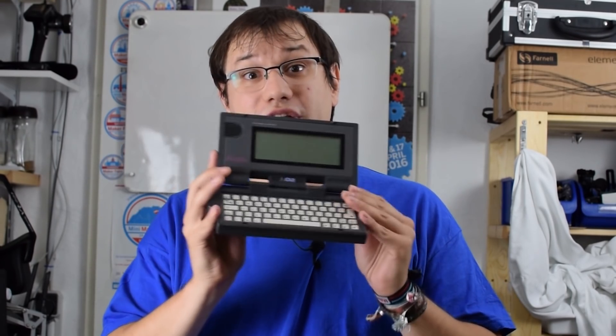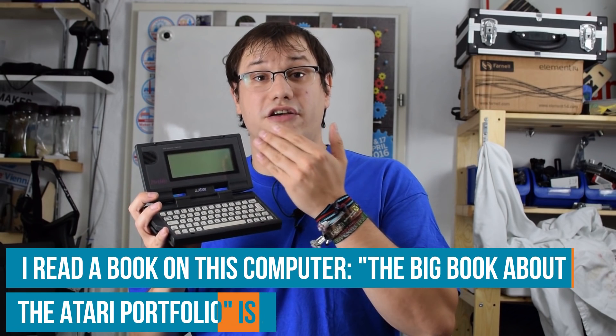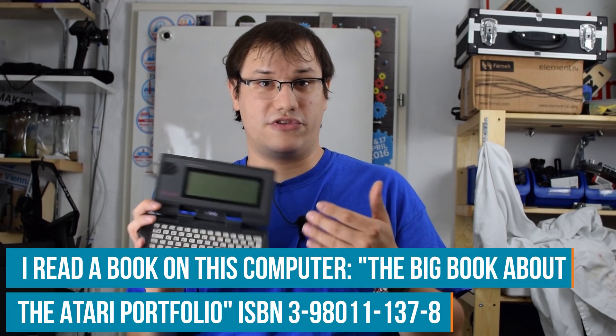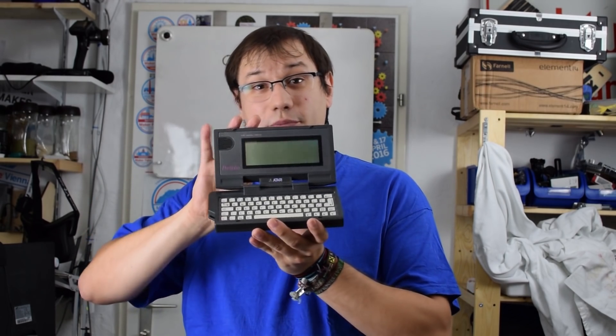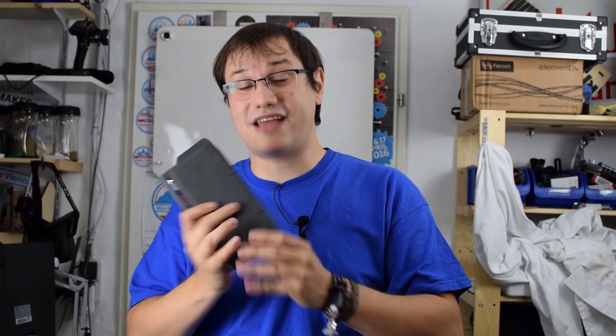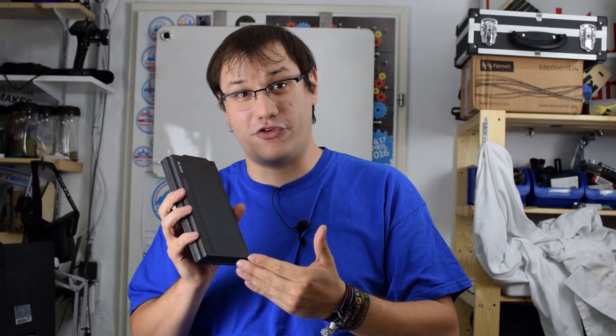The Atari Portfolio is a fully-fledged 16-bit DOS machine. It has a great little keyboard that really feels good for typing — entire books have been written on such a device. It has a very bad LCD display that only displays monochrome and mostly just text. It's certainly not an up-to-date device, but I love it for its compactness and the fact that it's a real standard computer. So I want to build a new device that has all the great features of the Atari Portfolio, but in a new style.